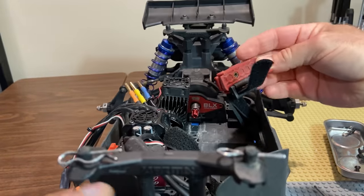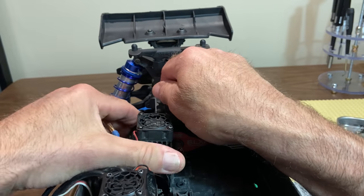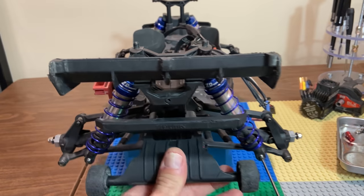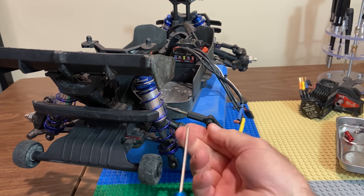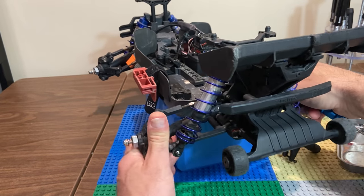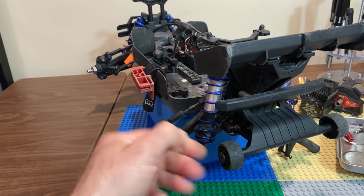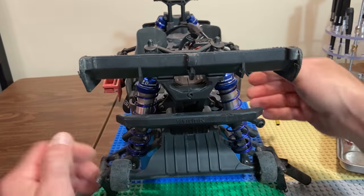We need to pull out this red tab — most of you probably know about this — it's what holds the motor mount in place. Then we pull back on these pull tabs. Often you need to use a flat screwdriver to ease it out, but I did get lucky. Disconnect your wires — color match, pretty straightforward. Then disconnect your turnbuckles and your rear shocks. I always put my hardware back so I don't lose it. The wheelie bar, shocks, and turnbuckles all come off as a unit — really cool design, easy to work on.